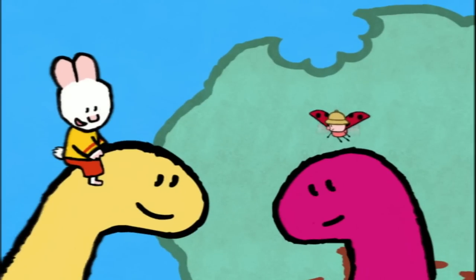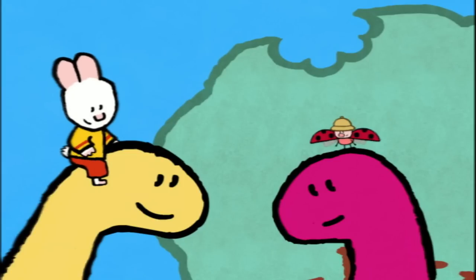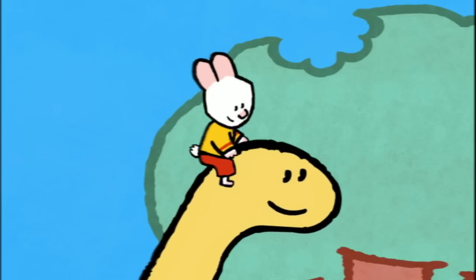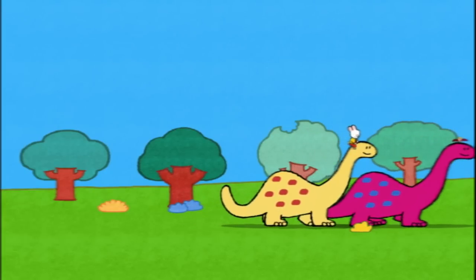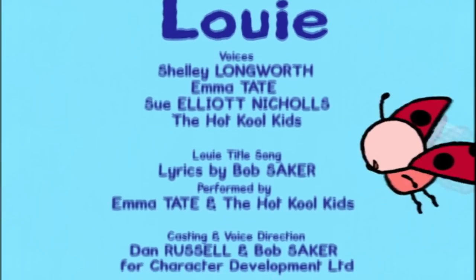And now, friends, if you'd like to draw a dinosaur, give it a try. See you soon, friends. See you soon, Libby. See you soon, Yoko. Let's go. Louie, Louie.